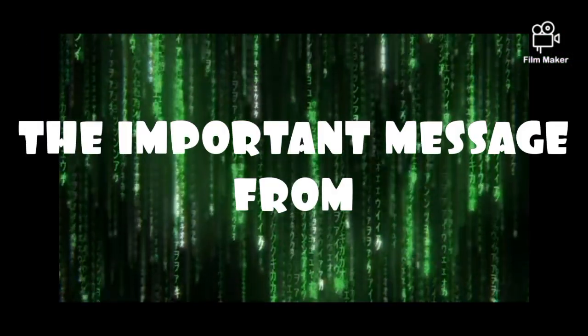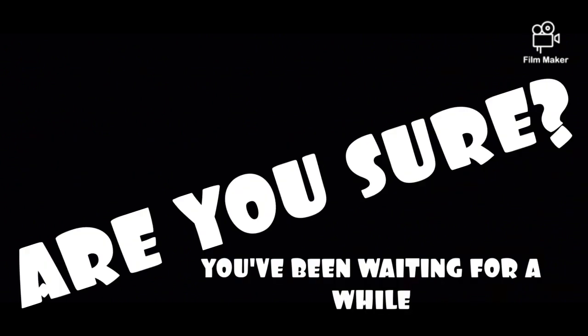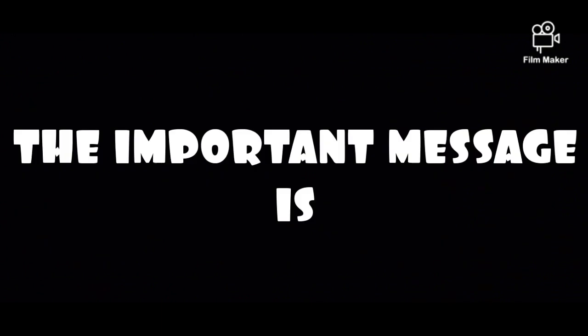And now, the important message from Turner's cool video. Are you ready? Are you sure? Okay. The important message is... Hi, everybody.